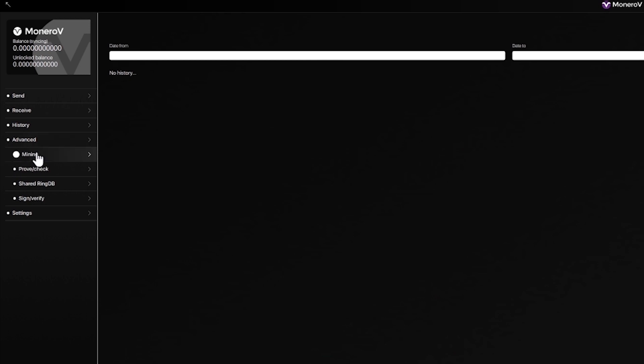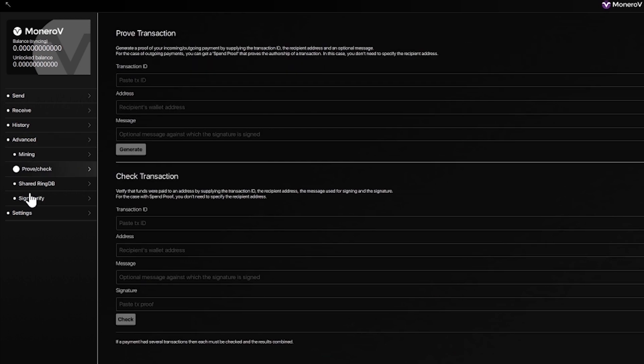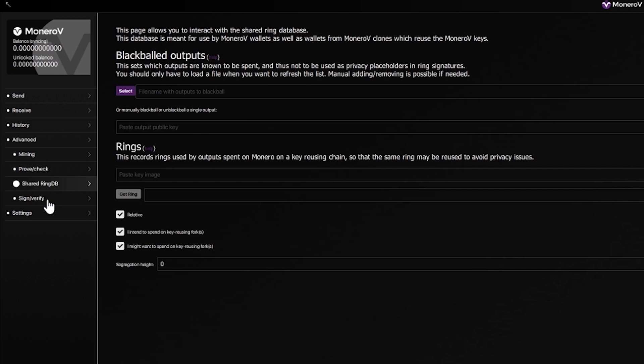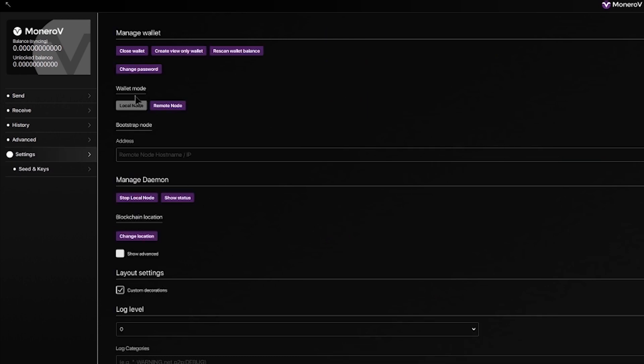Let's make this full screen — there we go. You can send, receive, and actually their GUI is pretty nice. Everything's real nice and slick to look at, easy on the eyes as you would say.